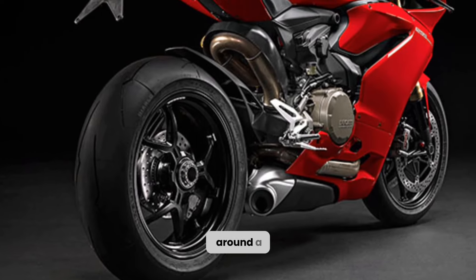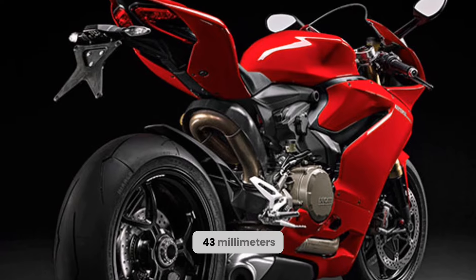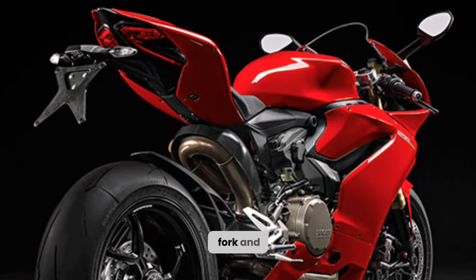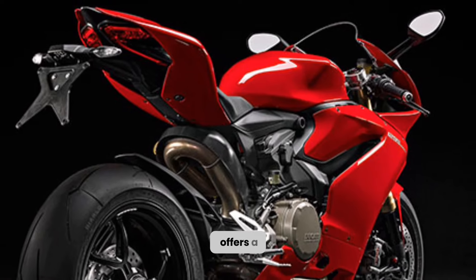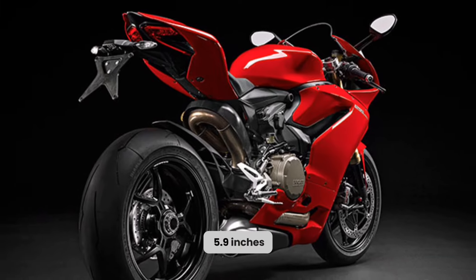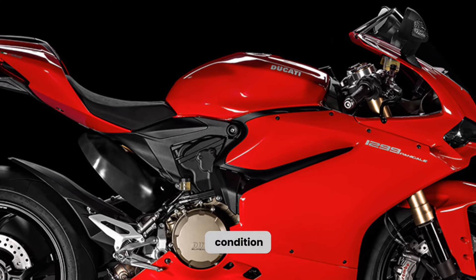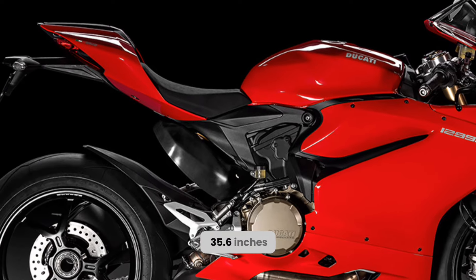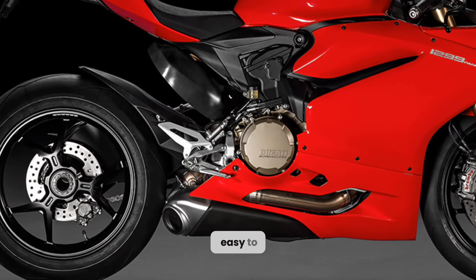The bike is built around a steel trellis frame that is light and rigid, and it features a 43mm upside-down fork and a single shock at the rear, both adjustable for preload and rebound. The suspension offers a long travel of 6.7 inches at the front and 5.9 inches at the rear, which makes the bike capable of handling any road condition. The seat height is 35.6 inches, which is quite tall, but the bike is narrow and easy to maneuver.